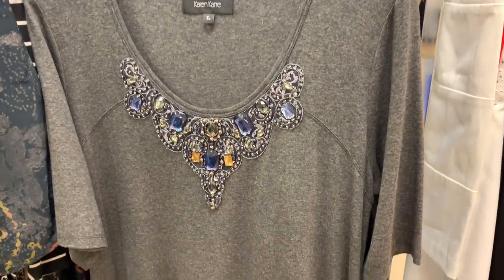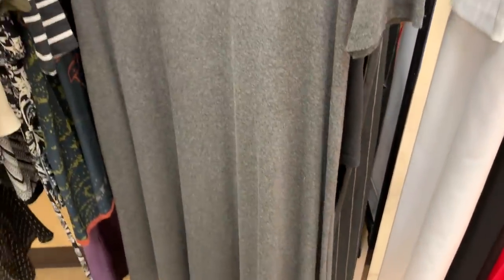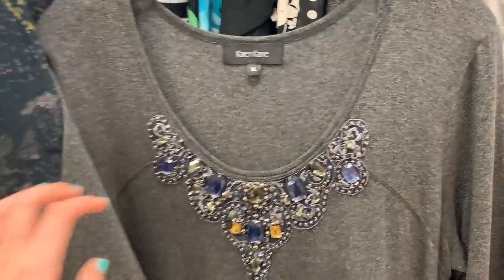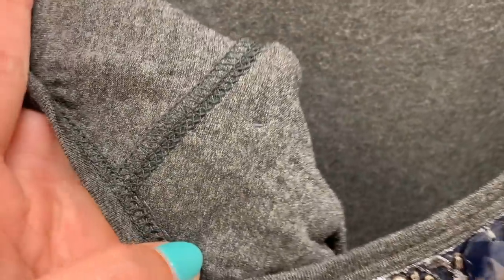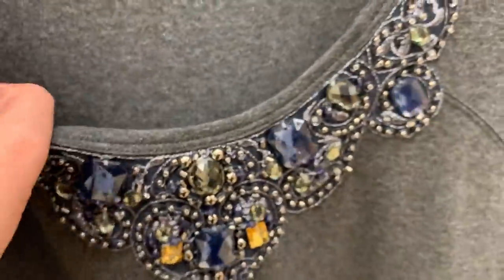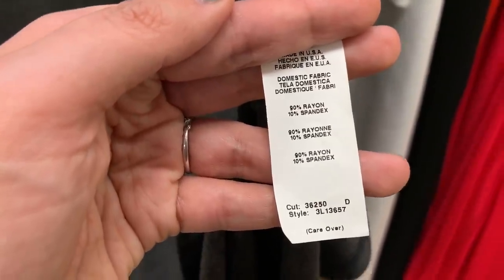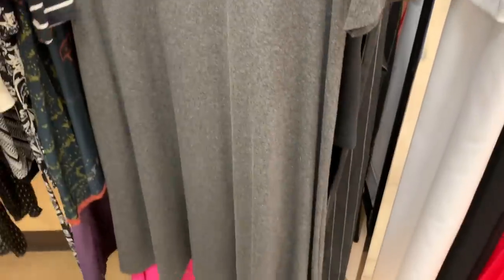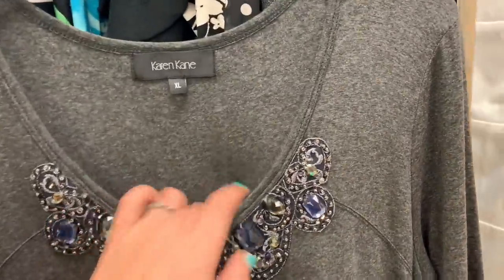This is the last dress that I found and it goes back to the embellishment idea. This is a basic knit t-shirt dress — please excuse this lady who didn't realize I was filming — but I loved it because this jewel neckline was so beautiful to me. When you see how it's attached, it's just barely tacked on. I realized I could easily take that off and apply it to really any neckline that I have. I'm not a thousand percent sure I'm going to keep the knit part of the dress — it is rayon, which is nice — but I'm definitely going to keep the jewel neckline and apply it to something.